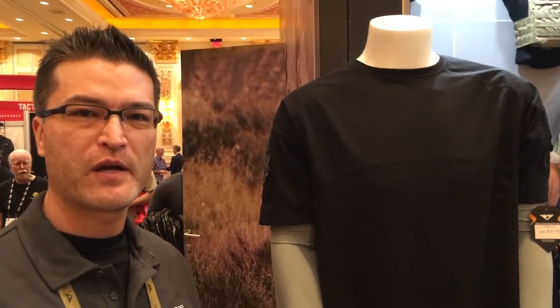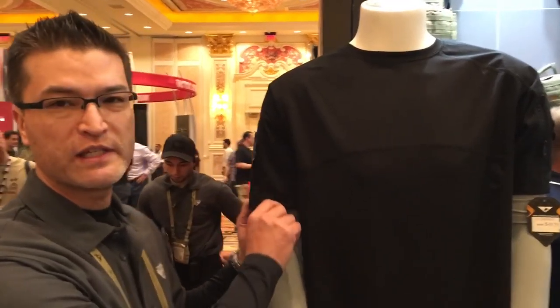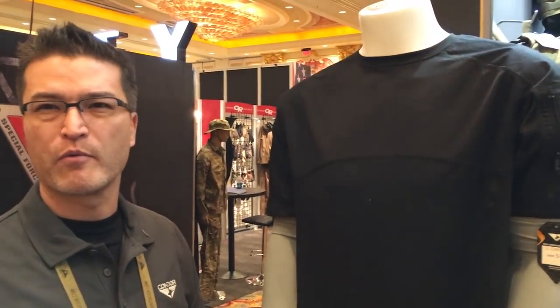Hi, this is Chris with Condor Elite and Condor Outdoor, and right now we're looking at our new short sleeve battle shirt. We took our traditional battle shirt and just cut the sleeves off to offer more ability to have a warmer weather option.